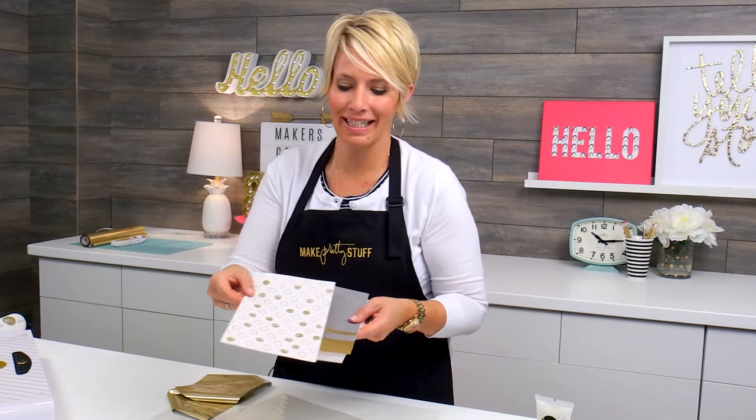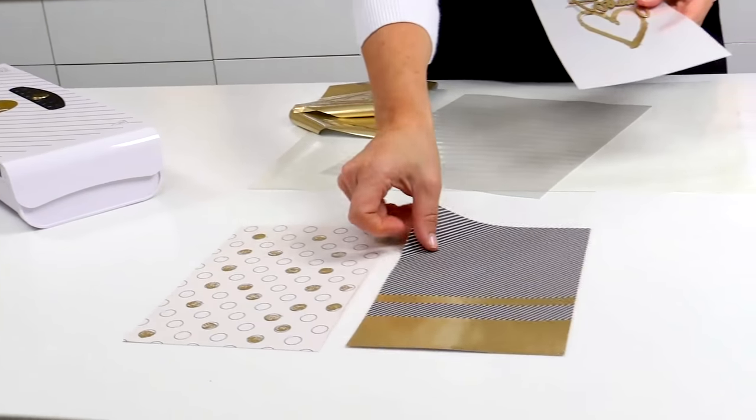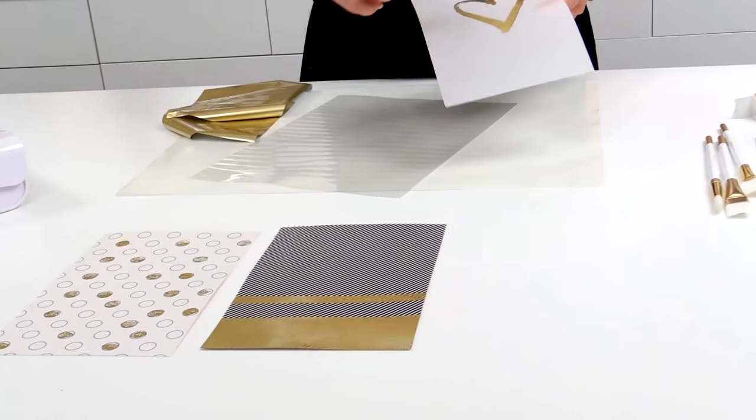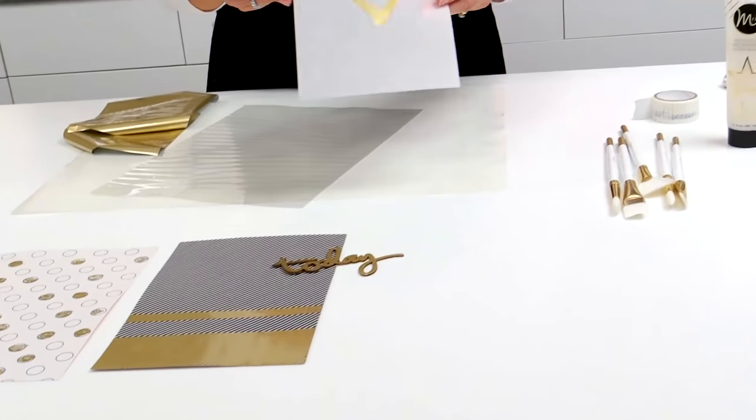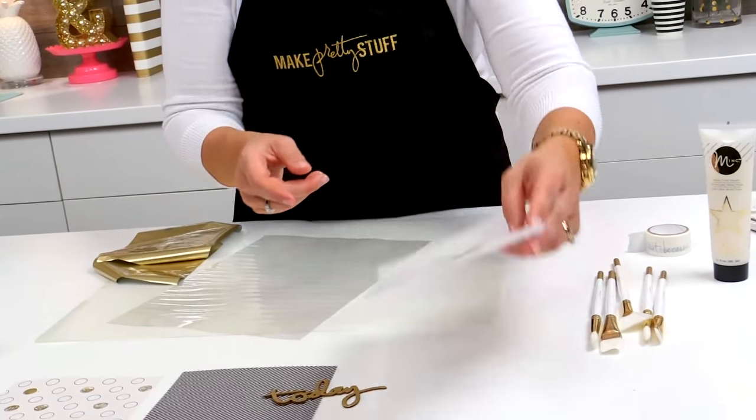So there you have it — my four favorite techniques for using mink paint: adding paint to a printed paper, using washi tape to create stripes, adding foil and paint to embellishments, and using the paint to freehand onto vellum. These are four ways that anybody can get amazing results from the mink machine. So if you like what you see, please give me a thumbs up, subscribe so that you don't miss a thing. Get yourself some mink paint and make pretty stuff.